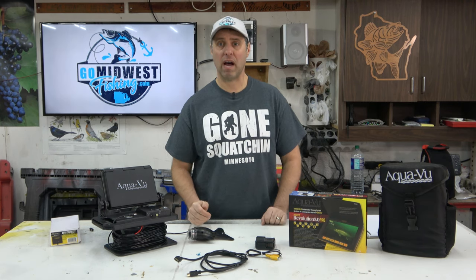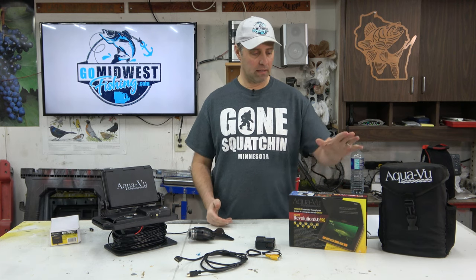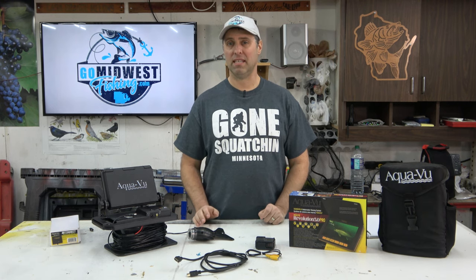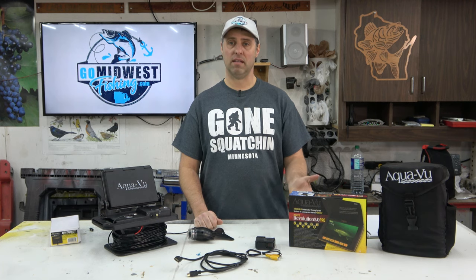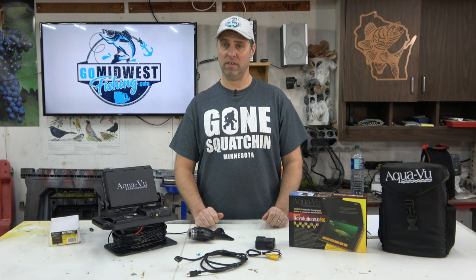Let's quickly go over how we actually record video on these systems. If you have something like the Revolution Pro or the Marcum Recon 5 Plus — one of those with a built-in DVR — it's super simple: turn it on, hit the record button, and that's all there is to it. Once it's recorded, it saves on the device and then you plug it into a computer to download the video files.